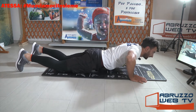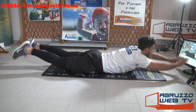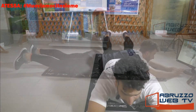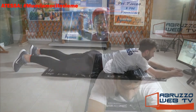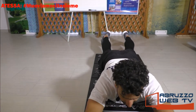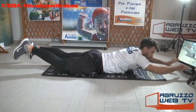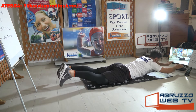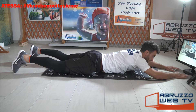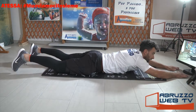Andiamo giù. Appoggiamo la pancia a terra, distendiamo le braccia, solleviamo in contemporanea braccia e gambe: uno, vai. Respira. Quando scendiamo, dolcemente. Salutiamo Loris e Donato che guardano la trasmissione. Vai ragazzi.